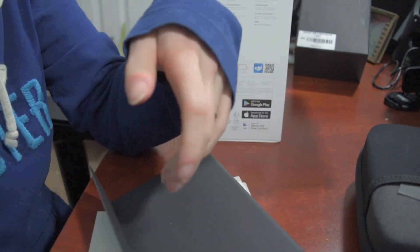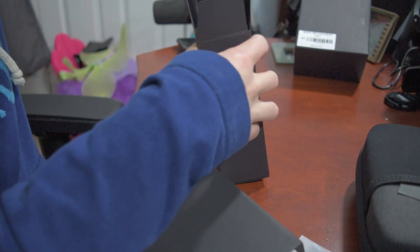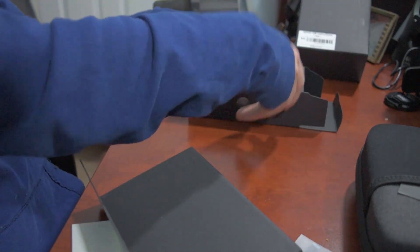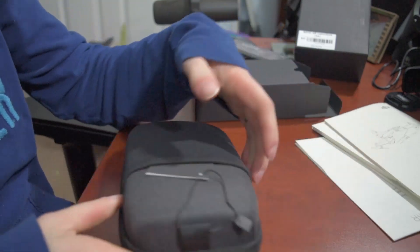I'm already kind of biting my words here about the Karma. Alright, so this is just your usual stuff — your charger, the battery, cleaning kit. Yeah, nobody wants to see all that. Moving on. Let's just get to the big piece here. Let's move all this out of the way.